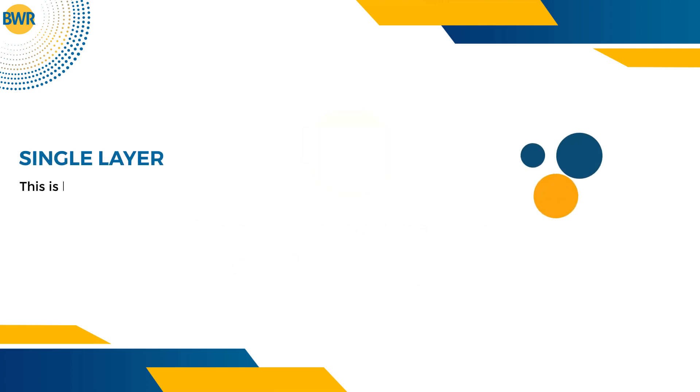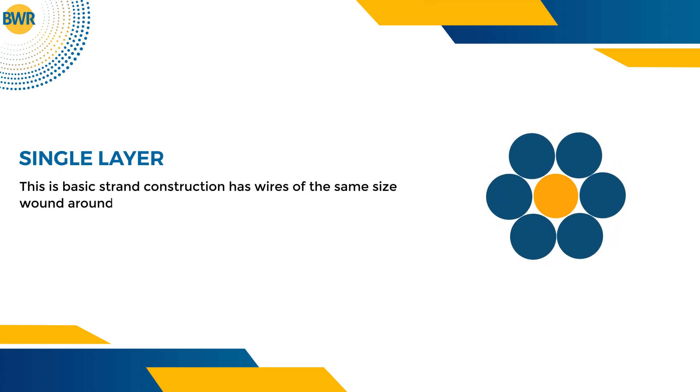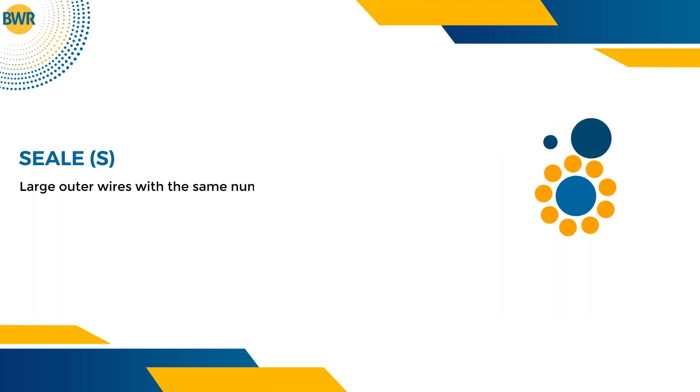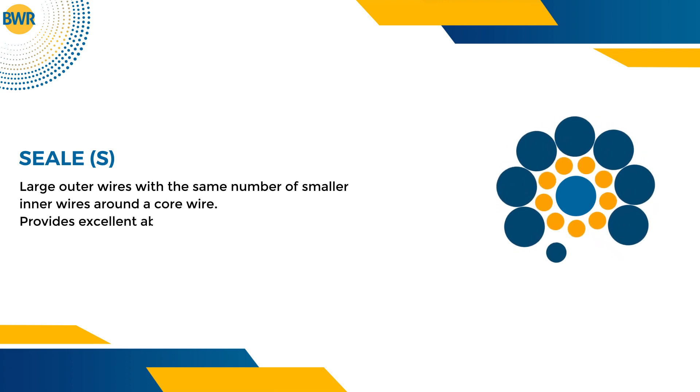Single layer is basic strand construction, with wires of the same size wound around the center. SEAL construction has large outer wires with the same number of smaller inner wires around a core wire, providing excellent abrasion resistance.